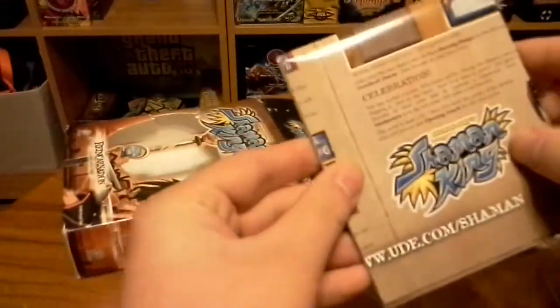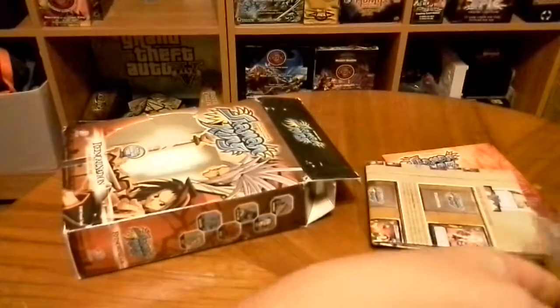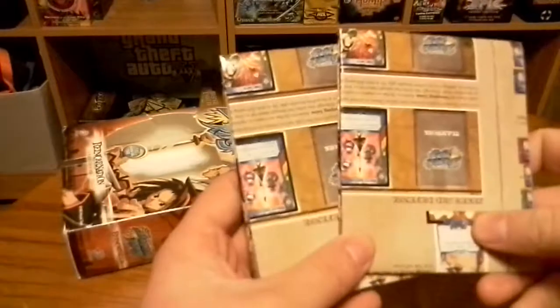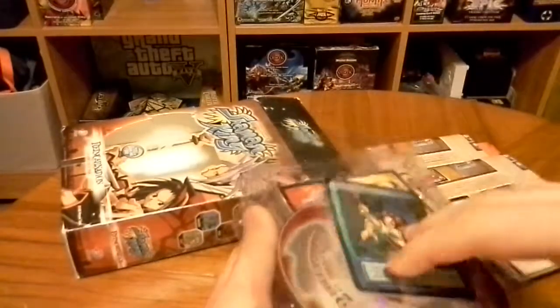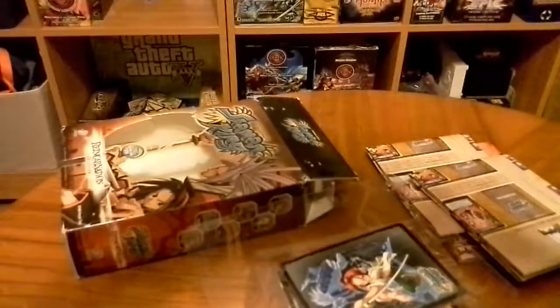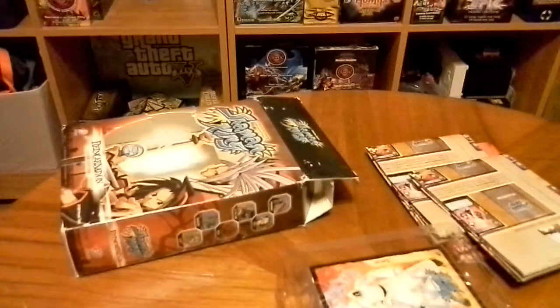Here we have — looks like a rulebook slash playmat. Here's both of them. And here's the DVD with the two episodes. I'm gonna set that over to the side and go ahead and pull my little foil card.